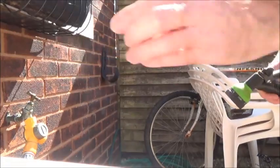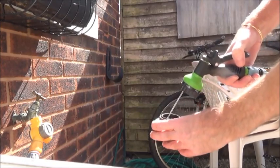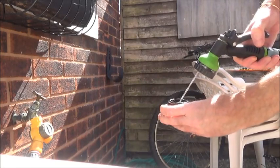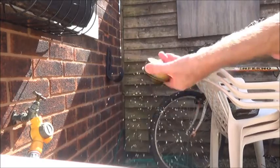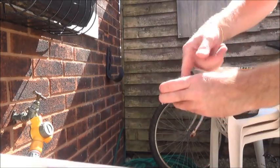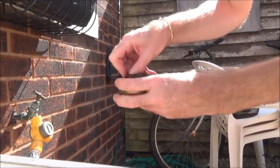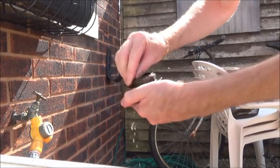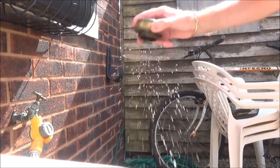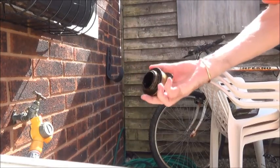What I'm doing now is just cleaning out the burner with water — just giving it a wipe around and around the top of the jets as well. That should do it.